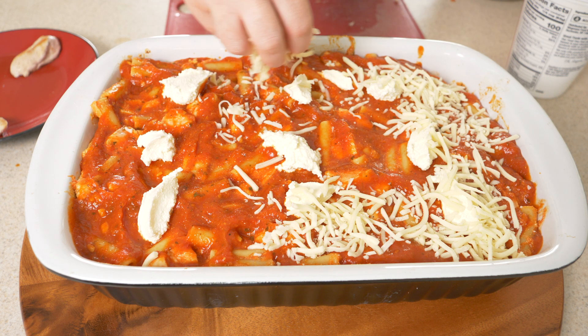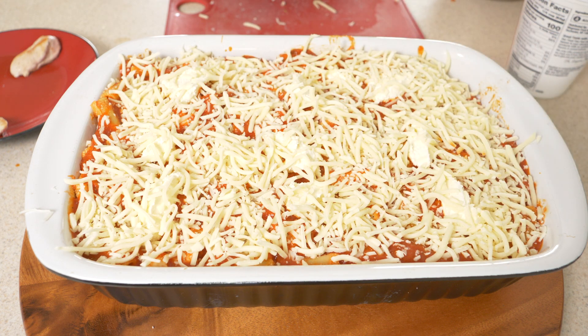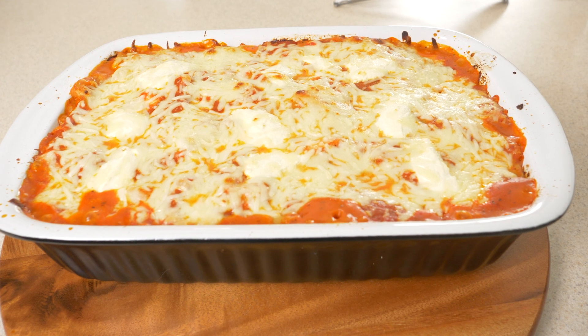The final layer is going to be some more of that shredded mozzarella cheese. I bought a one-pound bag and honestly used most of it in this dish — don't judge. It's going to go into a 450-degree oven for about 15 to 20 minutes. You're looking for it to get bubbly and saucy.